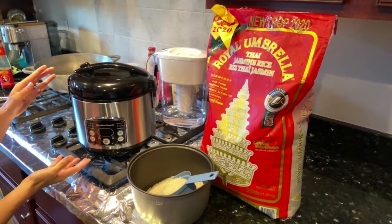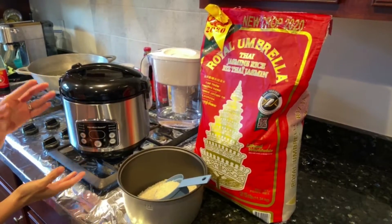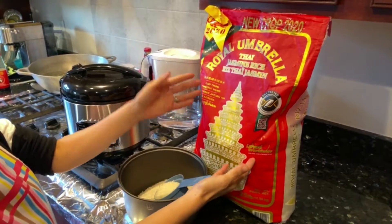You'll need an automatic rice cooker, which you can purchase online or at most home store retailers. You'll need your choice of rice.